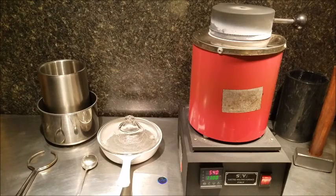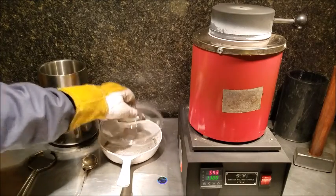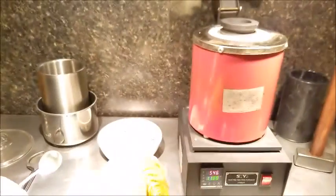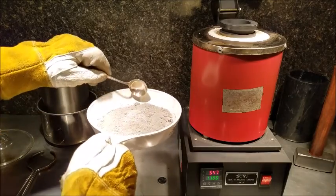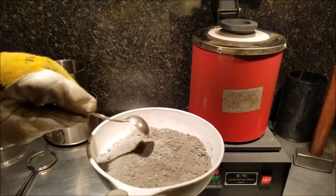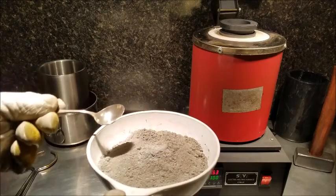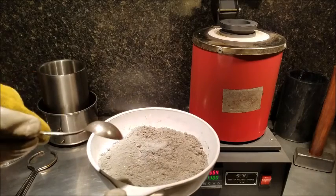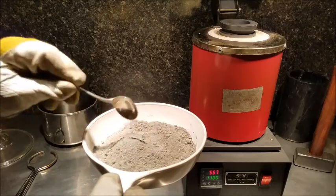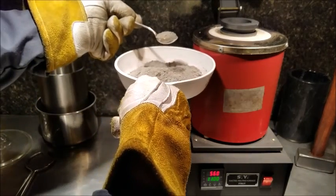I've decided to use the electric furnace, so it's preheating right now. We're going to load up the crucible. I put about a half ounce of cemented silver from a normal batch — you can see the difference in color; this stuff has just a few more impurities. With that said, let's get it loaded up.